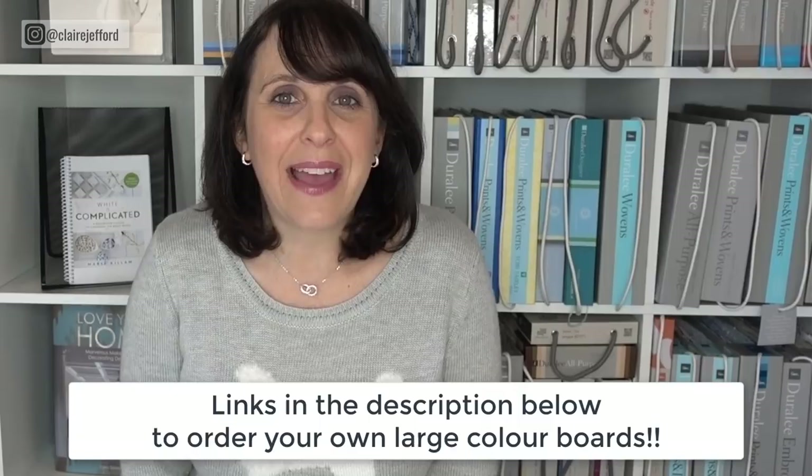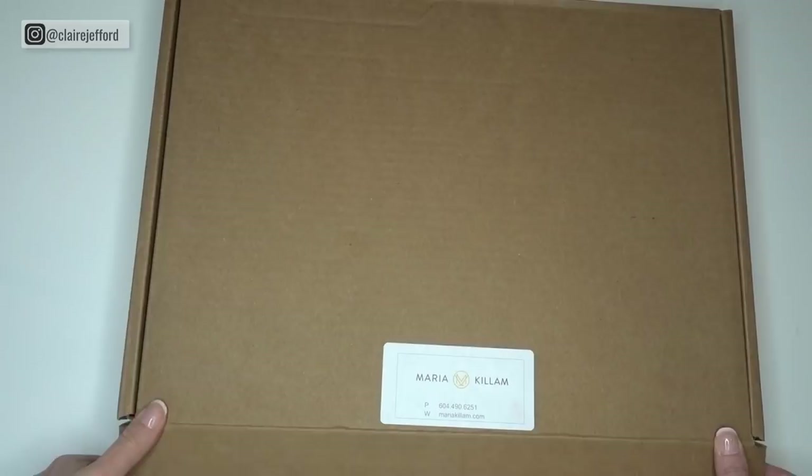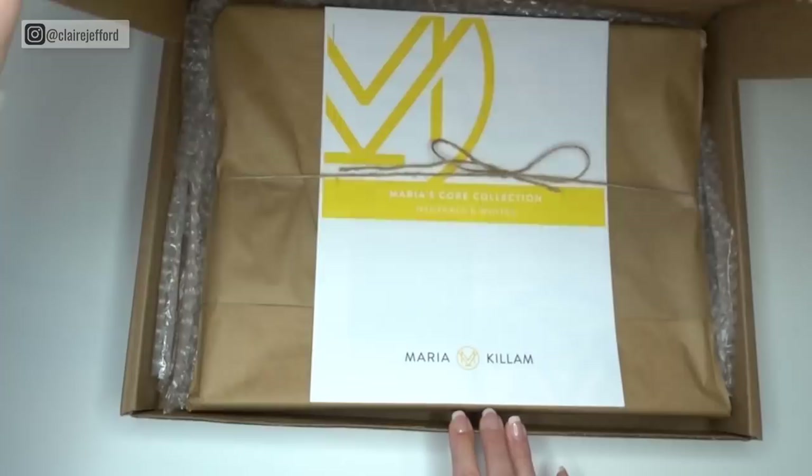If you're interested in these boards, have a look in the description below — there are going to be links to the boards and where you can get them. If you have any questions, please do ask me. And like I said, these are from my good friend and true color expert Maria Killam. Okay, here we go — let's do it. This is Maria Killam's CORE collection.